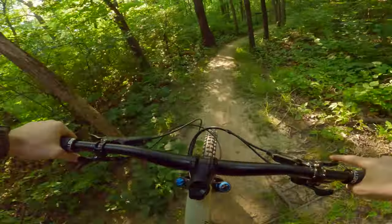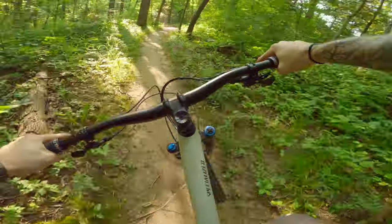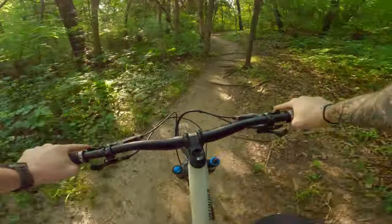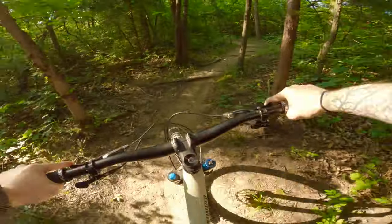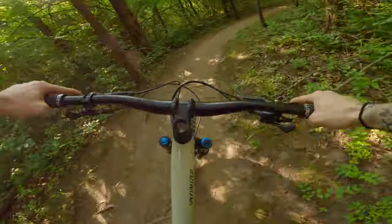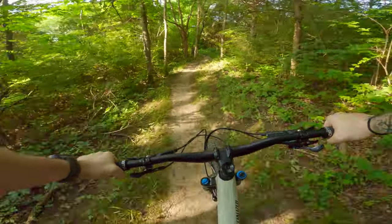Landall's got so much good, classic mountain bike trails. Nothing too crazy. A lot of good tech here, and then you've got a lot of good, tasty — just a gorgeous park. Awesome place to ride. Super lucky, it's in my backyard.